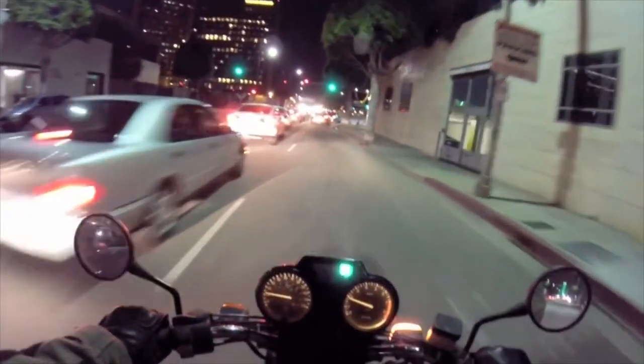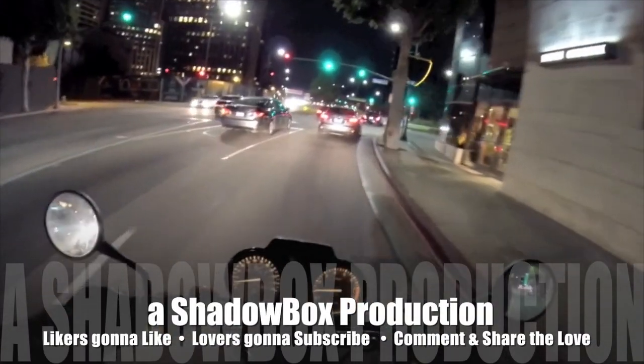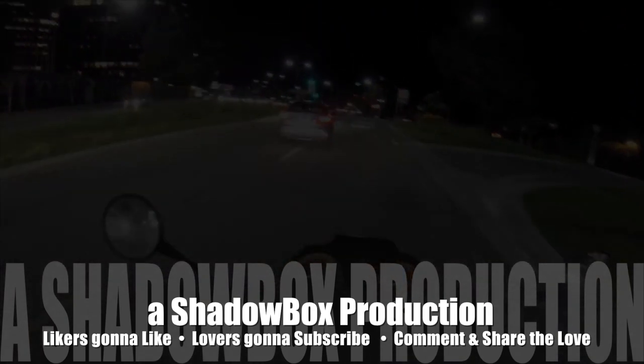I saw my own shadow and I was like, who's that right next to me? That's hilarious. I always have an accident with myself.